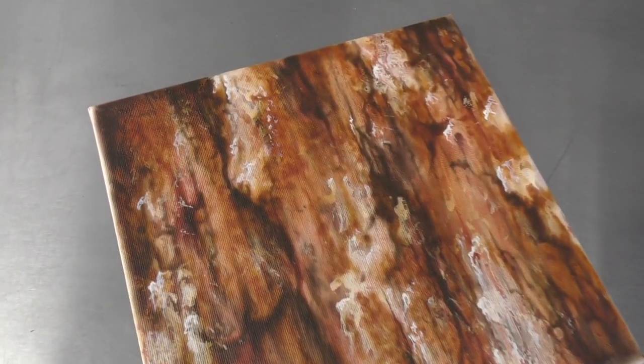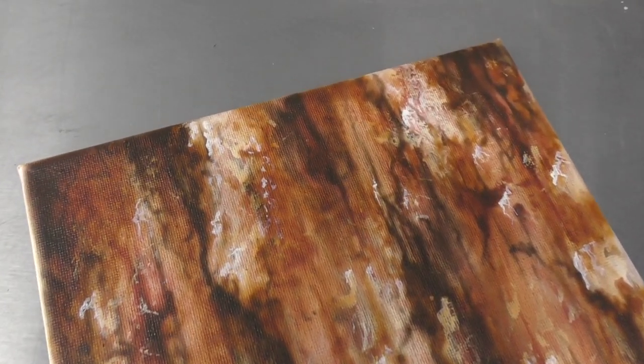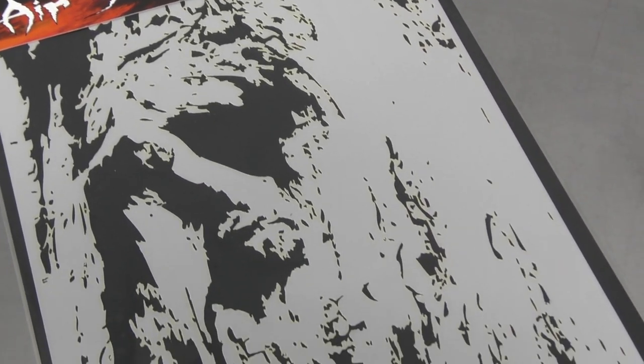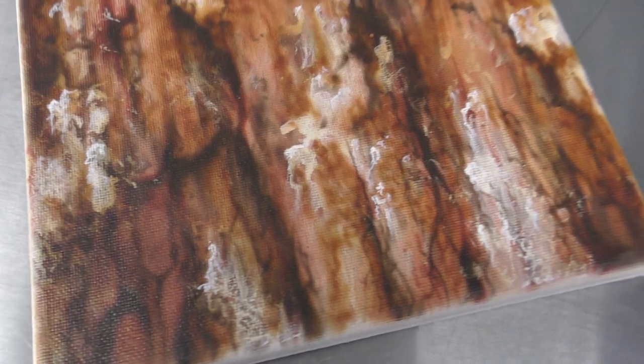Welcome to another video in this tutorial. I'm going to show you how I airbrushed this bark effect using a template by AirShot Stencils. Let's get into it right now.